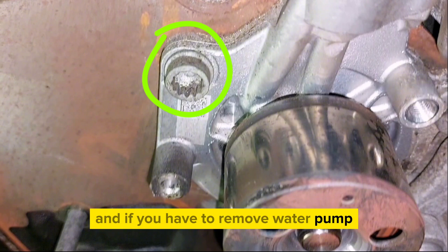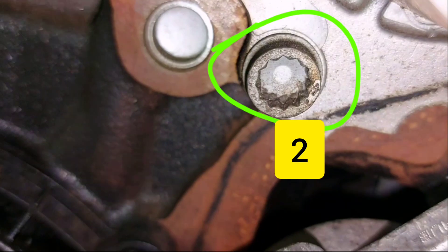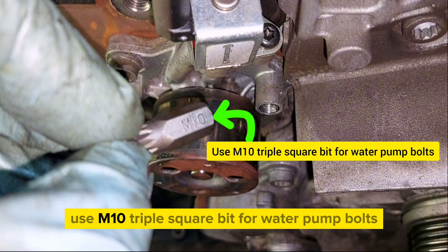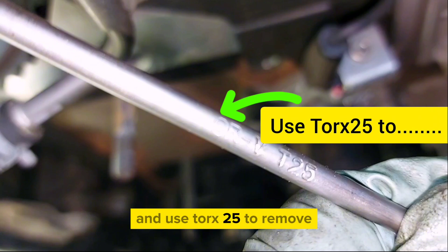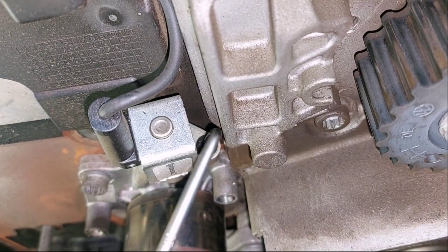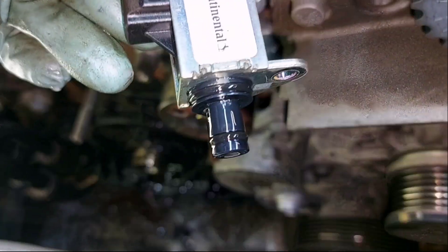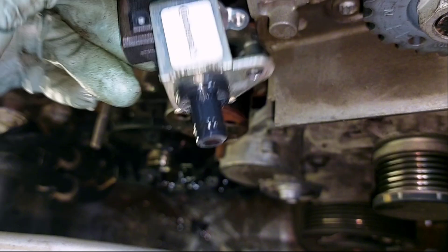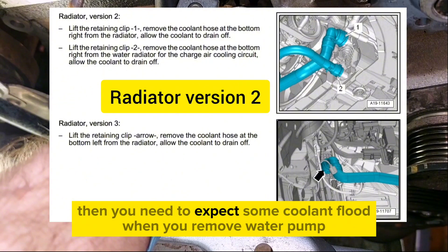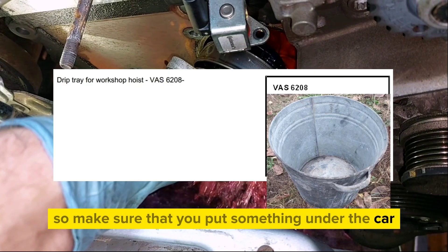If you need to remove the water pump, undo its three bolts using an M10 triple square bit, and use Torx 25 to remove the valve for the cylinder head coolant. If you haven't drained the coolant as described in the workshop manual, expect some coolant spillage when you remove the water pump — so make sure you put a drip tray under the car.